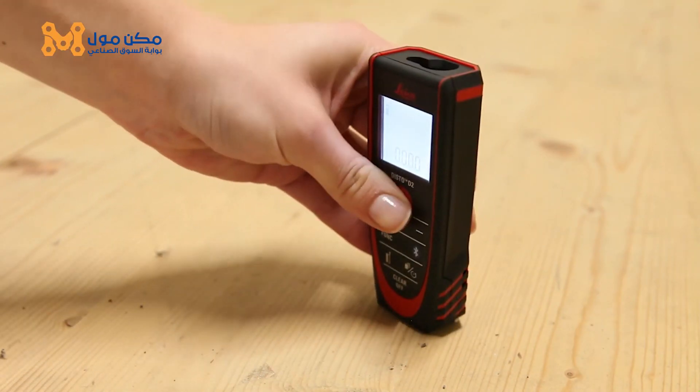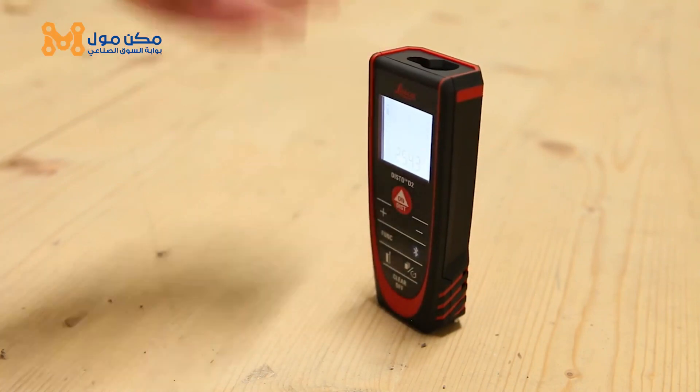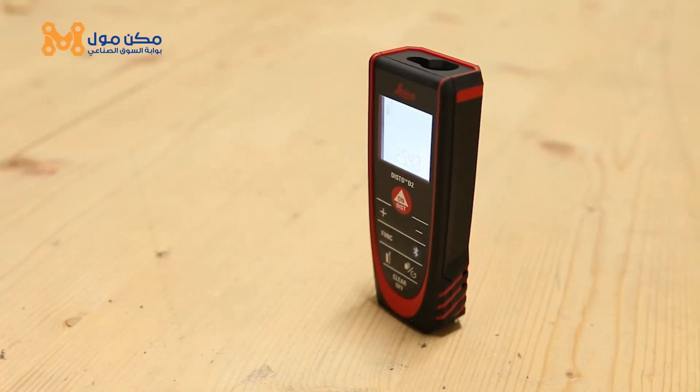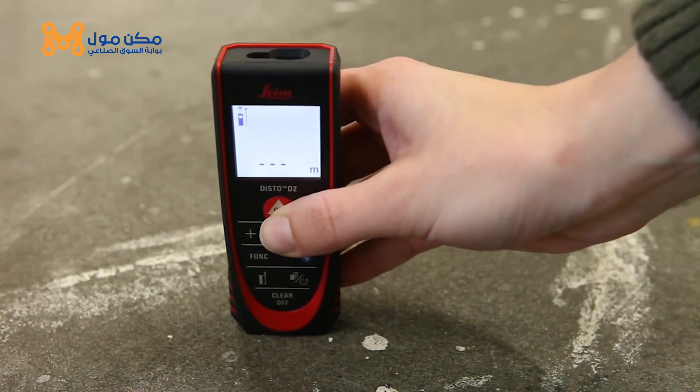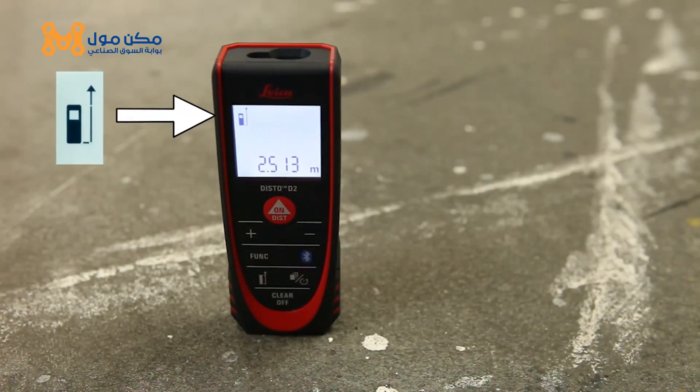This video will show you how to measure using our Disto D2 end piece in different measuring situations. By default, distance is measured from the rear of the device to the laser dot. This is shown on the device symbol on the display.